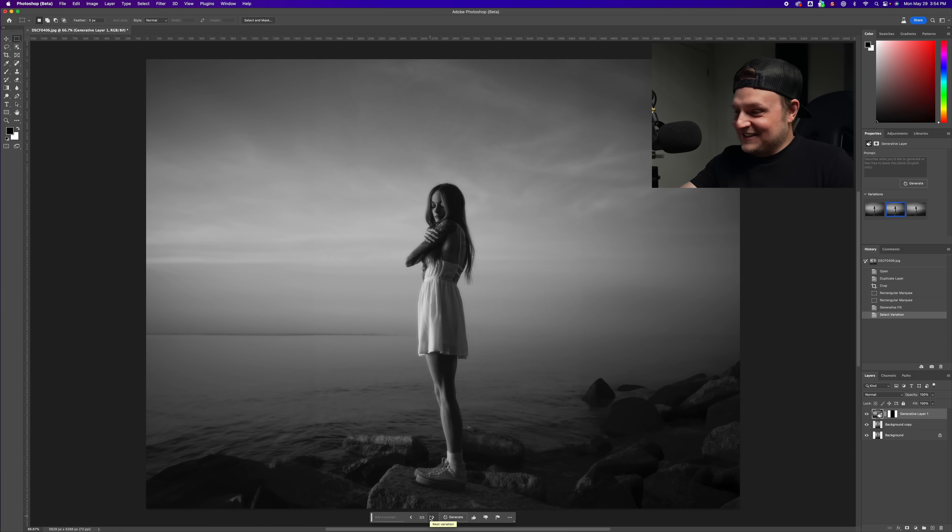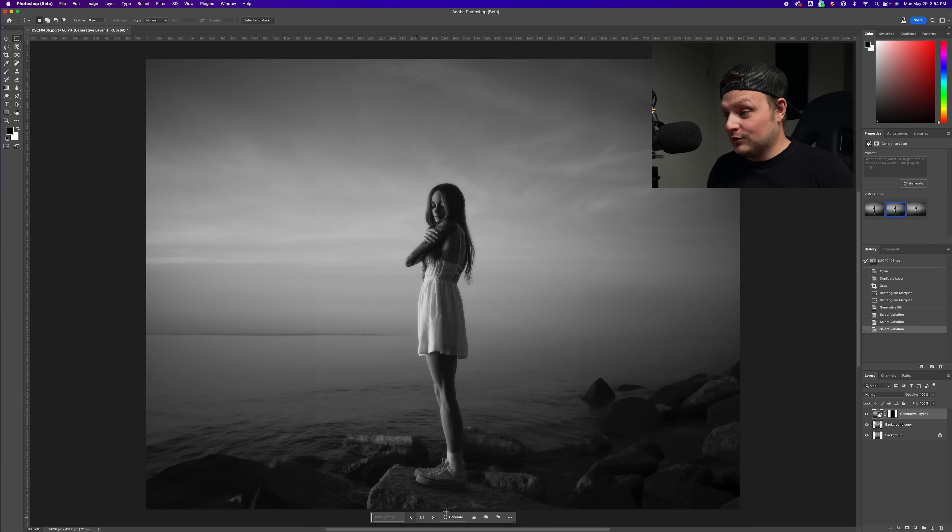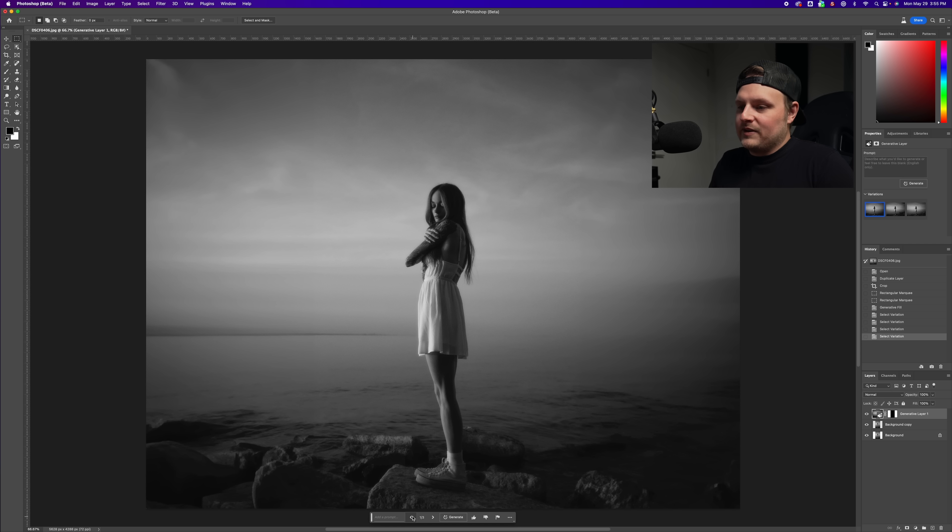It added rocks that didn't even exist — that's pretty sick. The second option is actually really cool, adding these extra rocks, but I feel like the first option is probably the best. It's insane that it can do this.